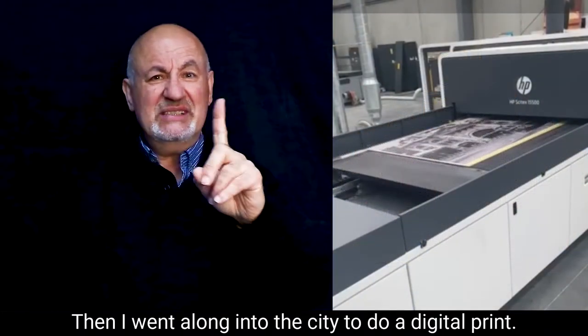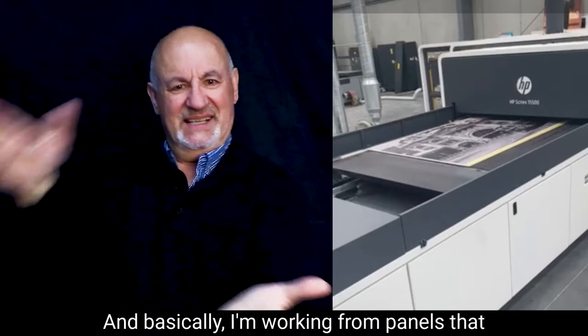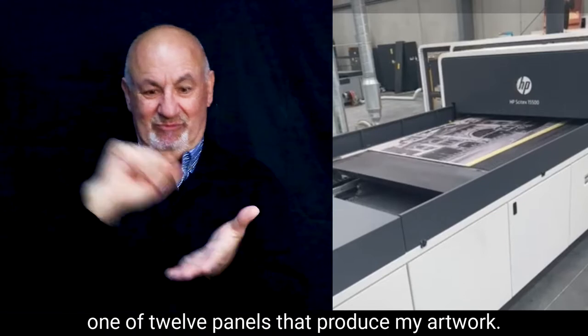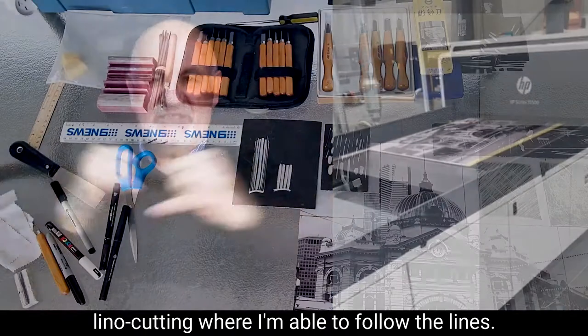Then I went along into the city to do a digital print. I'm working from panels that need to be printed out, and this is one of 12 panels that produce my artwork. This means that I can start lino cutting where I'm able to follow the lines.